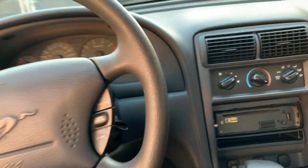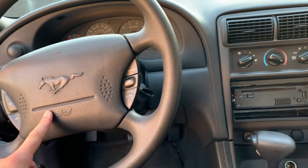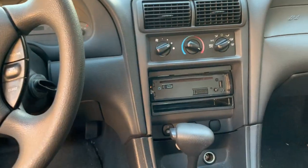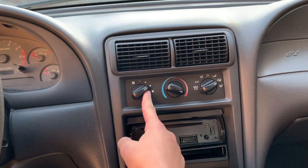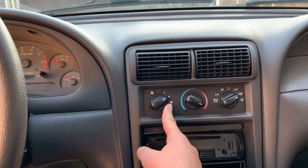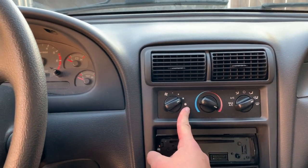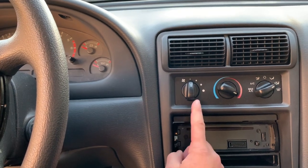So keep that in mind when you watch this. Today we're working on a 2004 Ford Mustang New Edge V6. You can see I already have the setting here set to the third power, because only my third and fourth level for the AC and heater work. When I go to two, it doesn't work. When I go to one, it doesn't work. So today we're going to be fixing that.